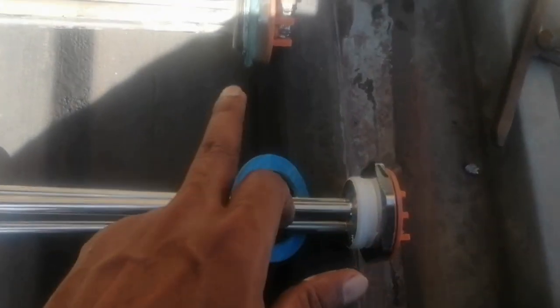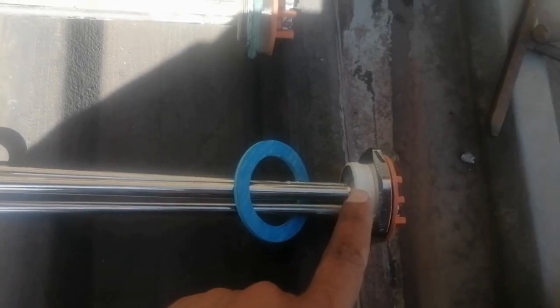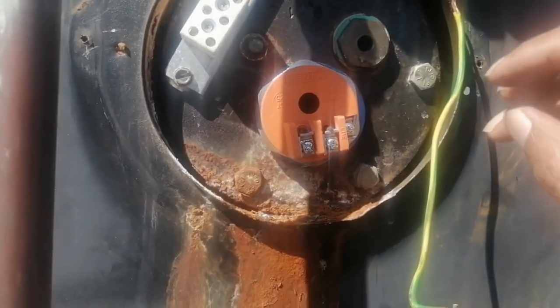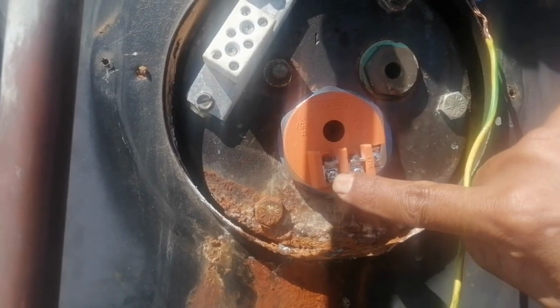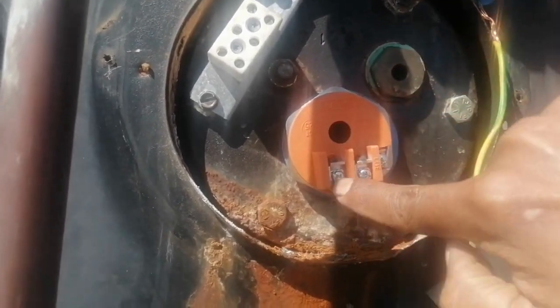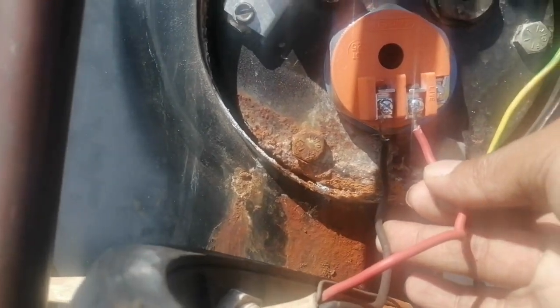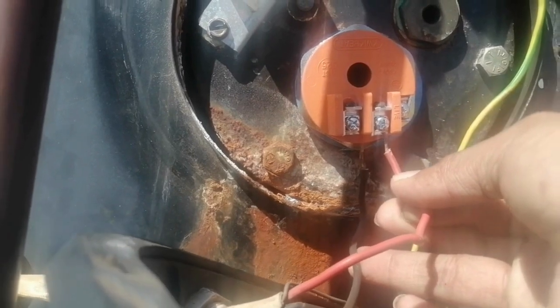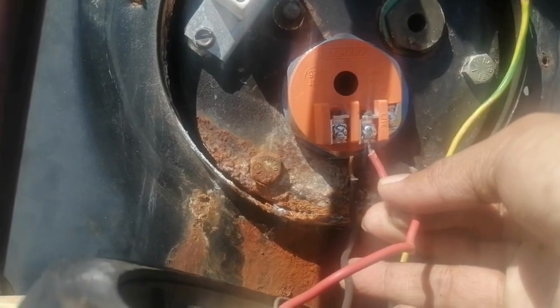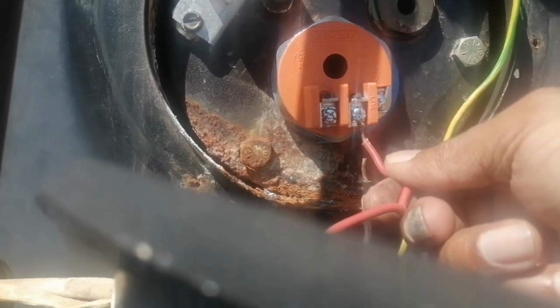This is the new one. All I did was put some thread tape — when you do plumbing, remember to always put thread tape on places where you're going to screw in. So I'm just going to put this in. You saw how I took it out, so all I'm going to do is put this in and screw it back in. The element is now nice and snug, in the same position as the old one. The connectors are like this, so I'm going to connect the black wire to neutral and the red wire to live.